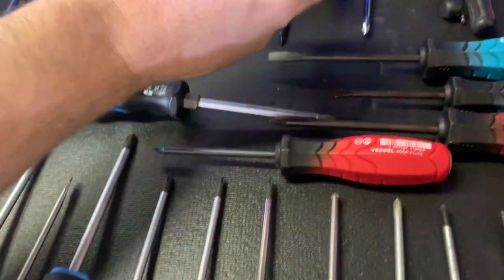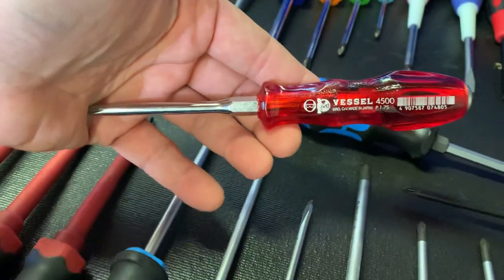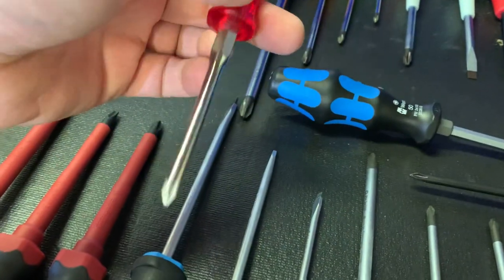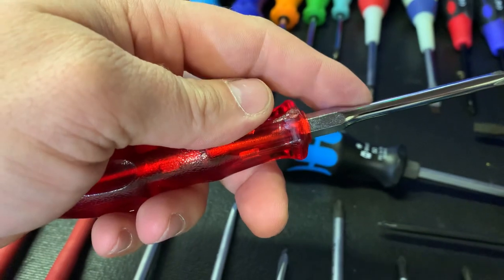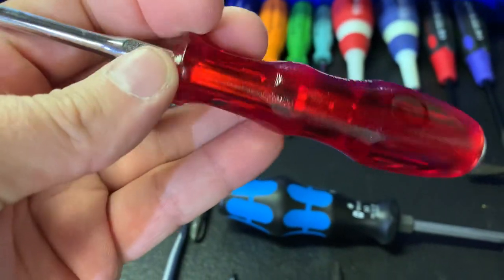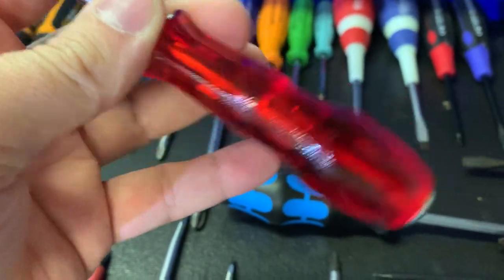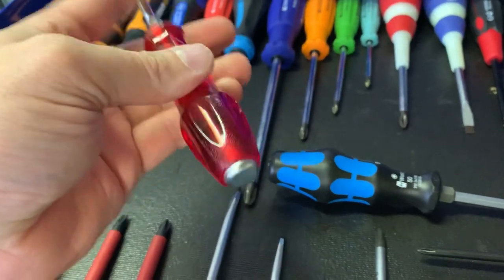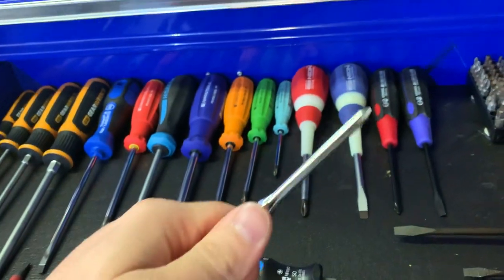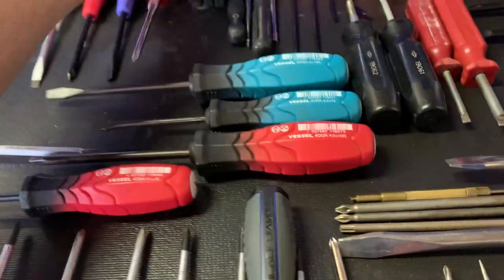Then there's this one — I think this is a really cool screwdriver. It's a Vessel number two JIS they call the Power Grip. It's bolstered, but the bolster is made right into the shank, and it's keyed into the handle in two spots. It also has a striking cap, so it's a heavy screwdriver, but for being a solid handle it feels really good. Again this is a JIS — can't wait to use that.